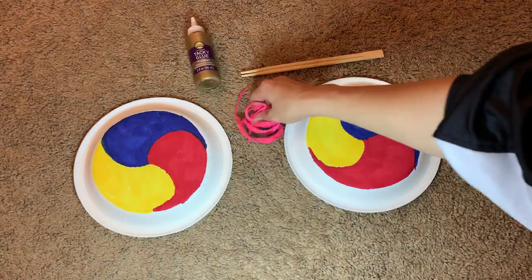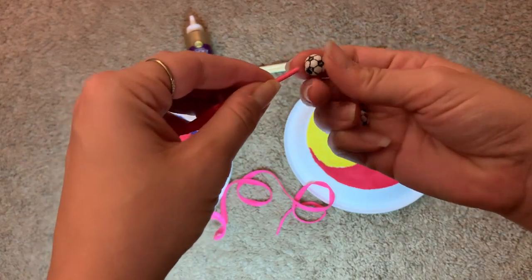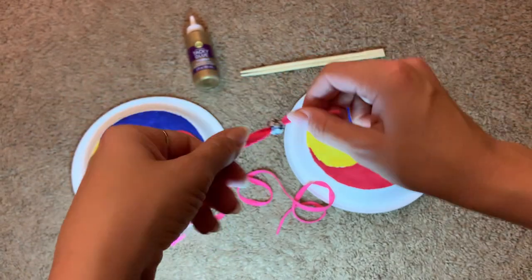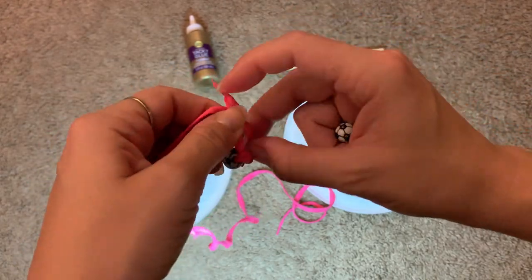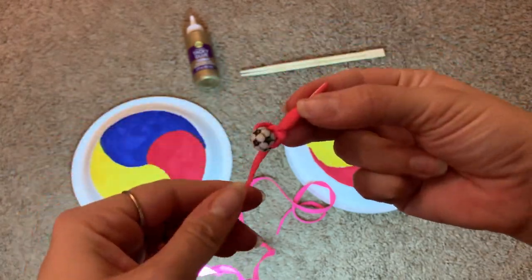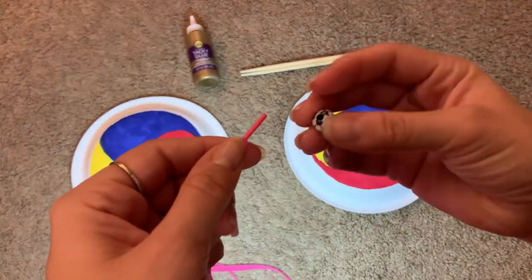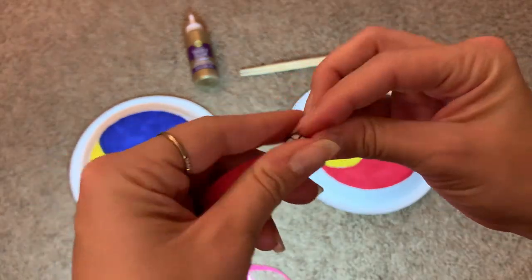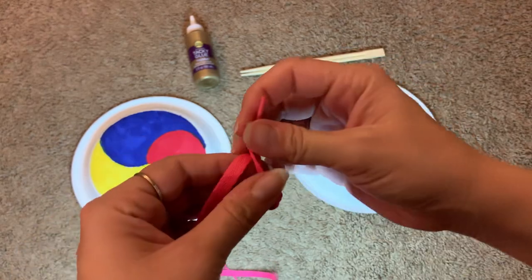Next, take your two beads and your shoestring or ribbon and thread one bead through one end, tying a knot. Make sure it's a very sturdy double knot. Then repeat on the other side using the other bead — thread it through, tie a knot, and tie a knot again just for safety.